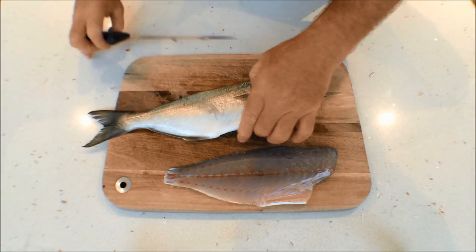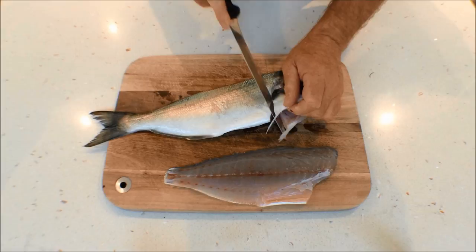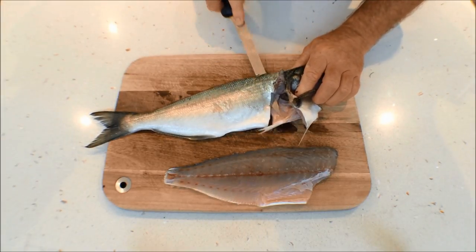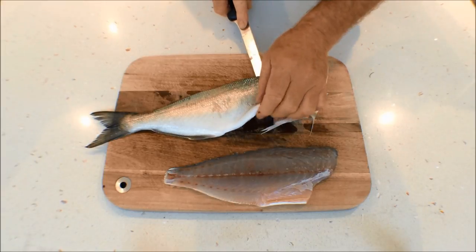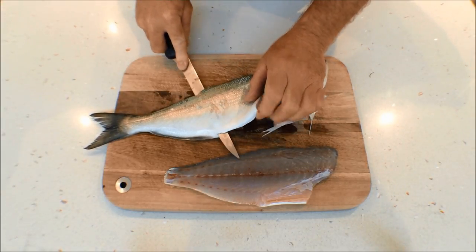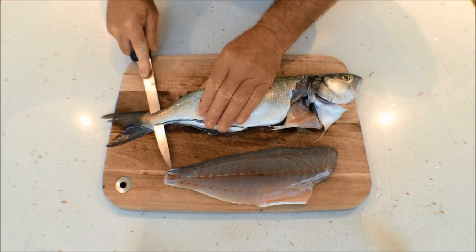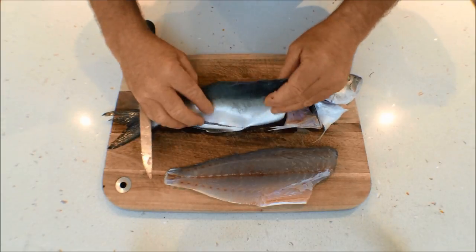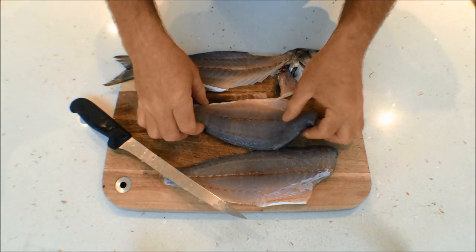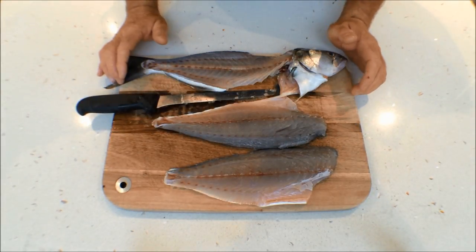Turn him over and do exactly the same on the other side. Come in round behind that fillet, drop the knife down. A nice sharp knife works well. Again, against the backbone — take your time and come right out through the fillet. And there you have two beautiful fillets of fresh tailor ready to cook.